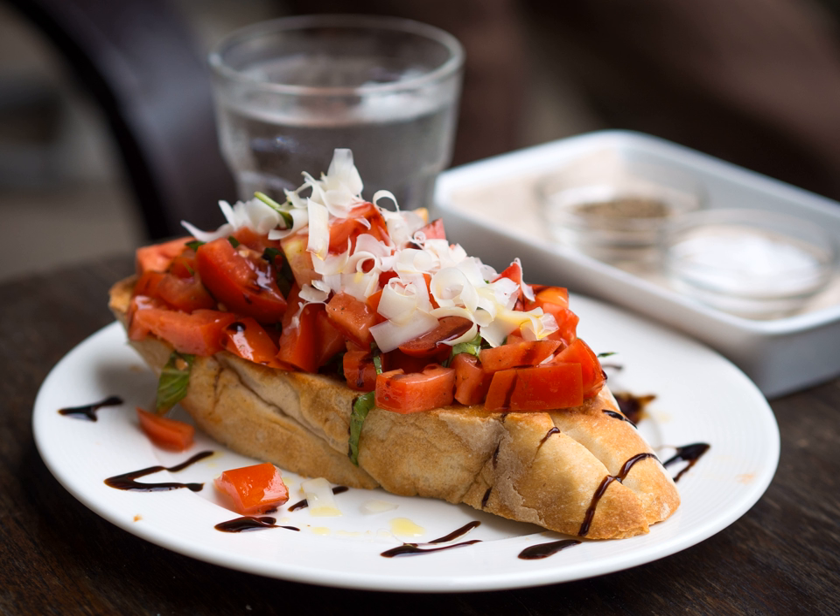In some countries, the prepared topping is marketed as Bruschetta. In Italy, Bruschetta is often prepared using a brustolina grill.